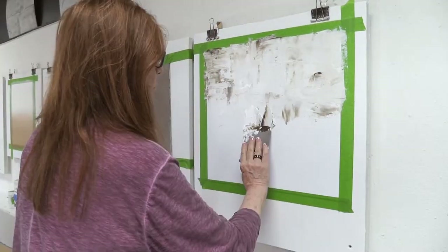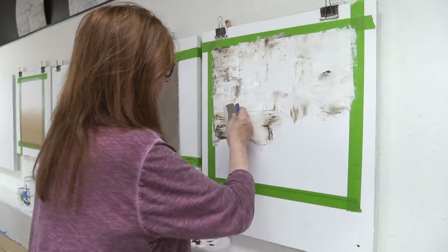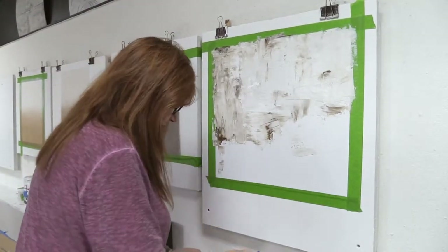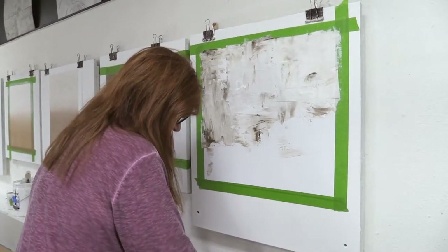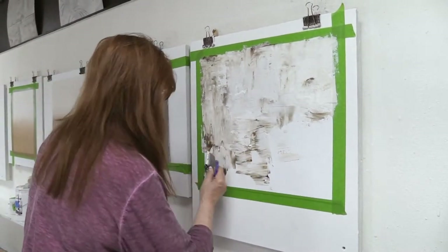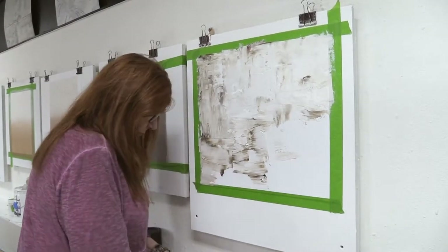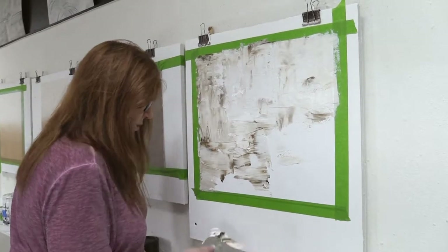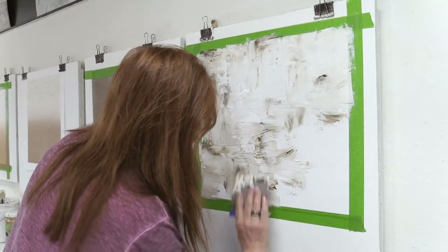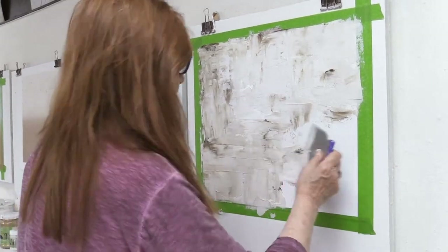I like to add the white in places where it gets a little too dark, just to add some depth. We're going to cover our surface, allow it to dry, and then come back and do a color wash over the top, or place some more plaster if we find an area we want to be a little different. I leave some of the background showing.